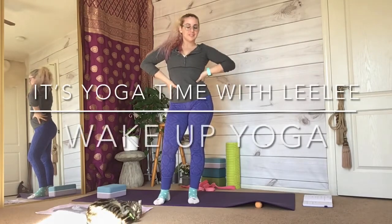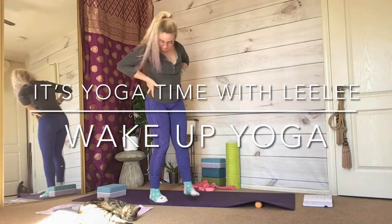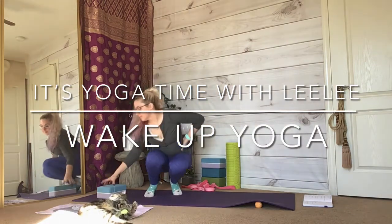Welcome to yoga class, and if you're a returned student, welcome back — it is lovely to see your face again.